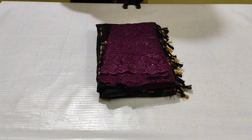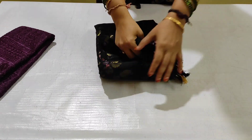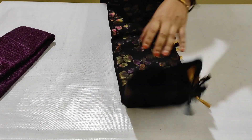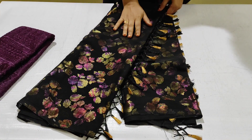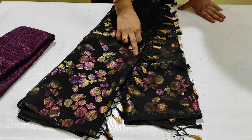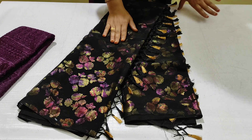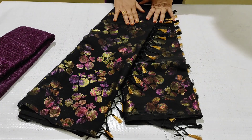Hello and welcome to Svecha Boutique 9. This is my party wear collection. It is very lightweight. It is a designer sari. It is a black color combination with gold color and beetroot color combination. It is a flower design. It is very nice. It is available for 20 saris.